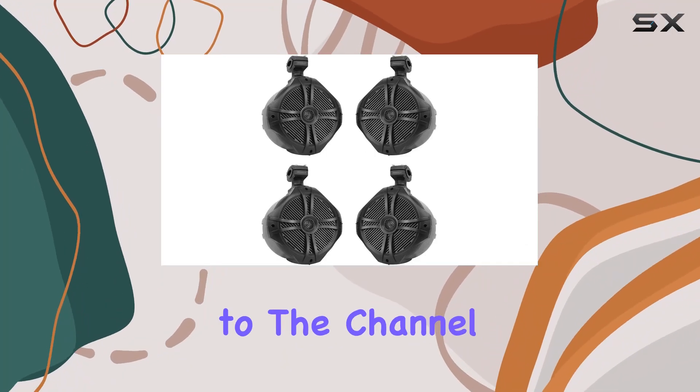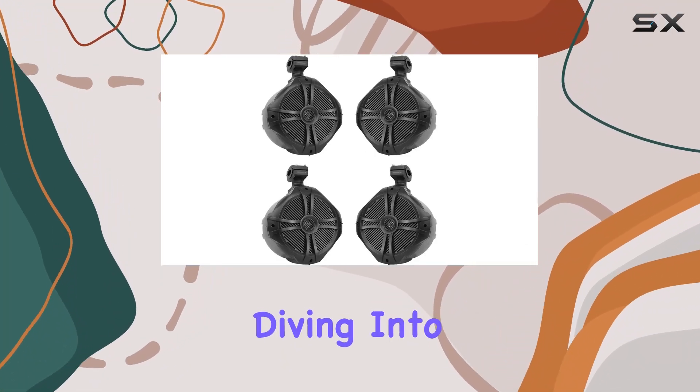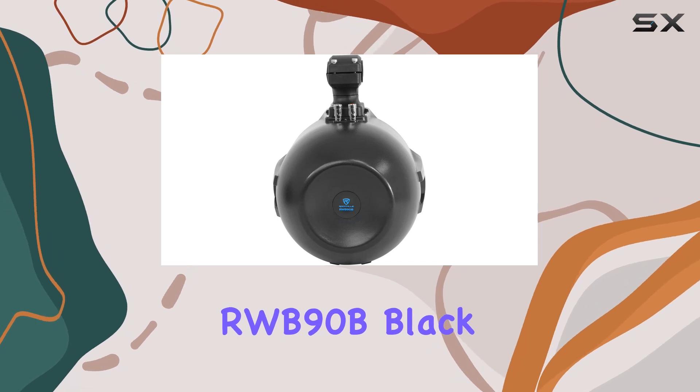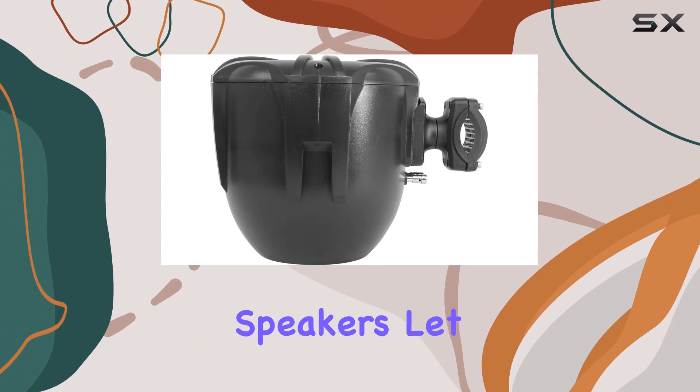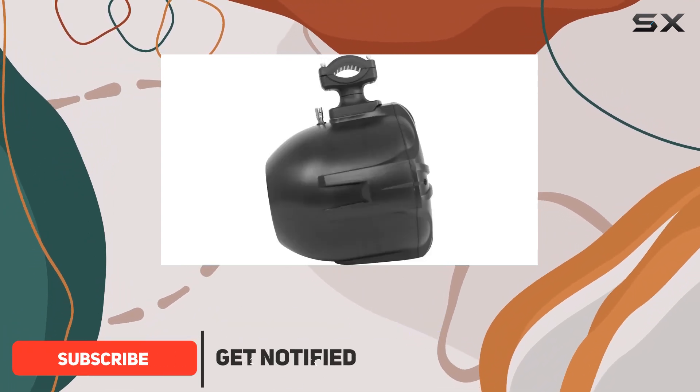Hey everyone, welcome back to the channel. Today, we're diving into the Rockville RWB90B Black 8-Inch 300W Marine Wakeboard Tower Speakers. These speakers pack a serious punch.